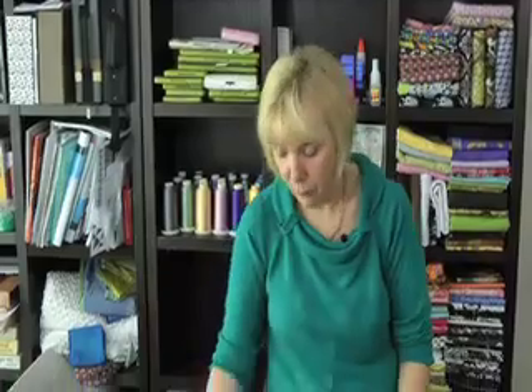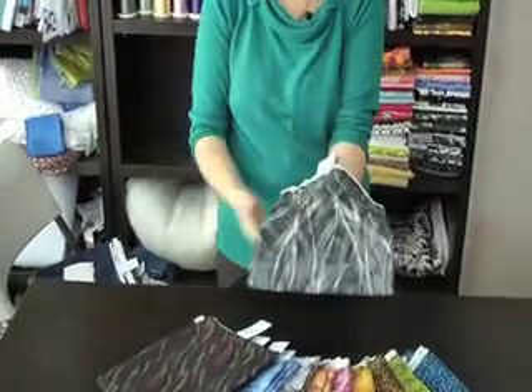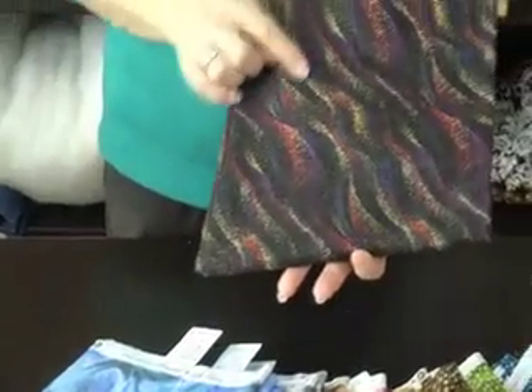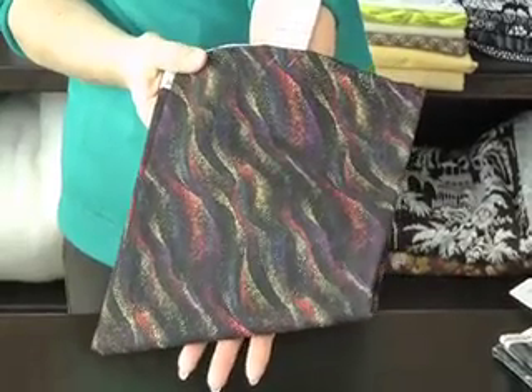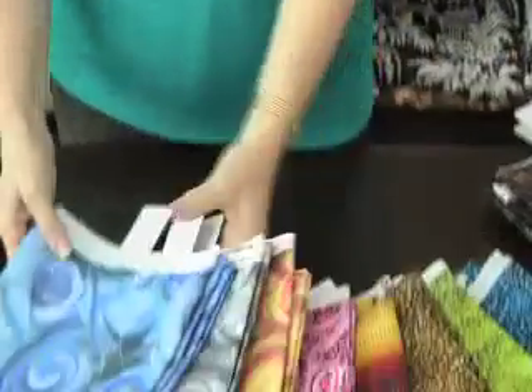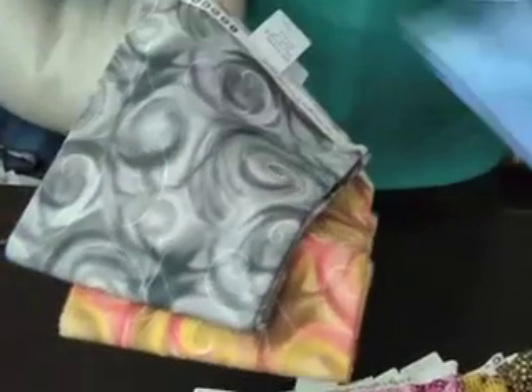I'm going to show you some fabrics from RJR Fabrics. This range is called Misty Lights — it's very new, actually not out into the market until May, so you're getting a preview. This is a very nice grey with lighter grey going through it and a line design. I call this next one speckles — it's a dark background with some reds and purples and a very light yellow. Then we have three fabrics, the same fabrics in different colour ranges: a blue, a grey, and a sort of yellow and pink.